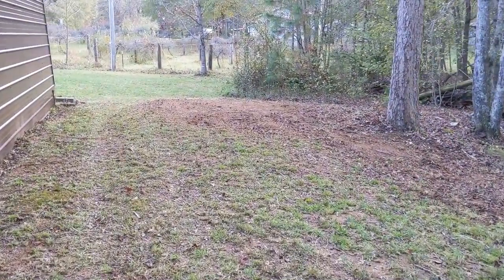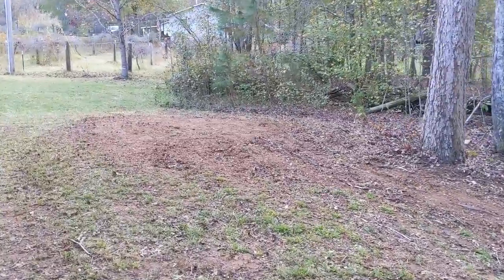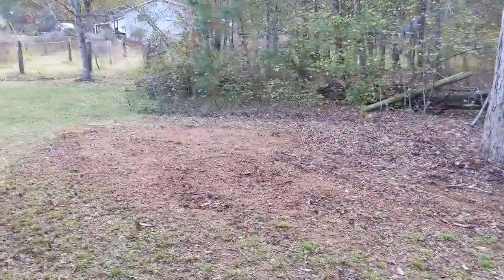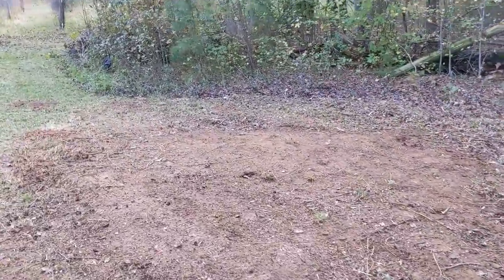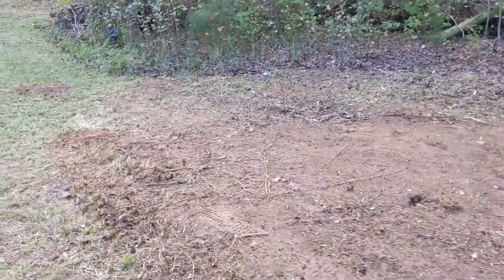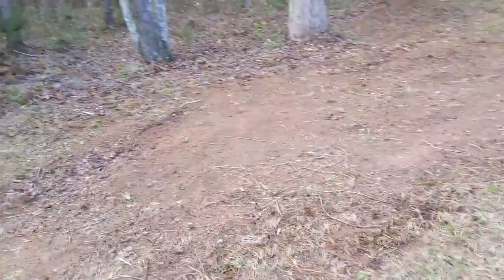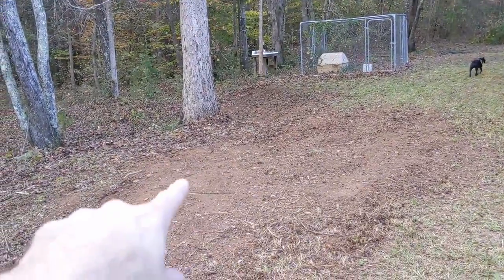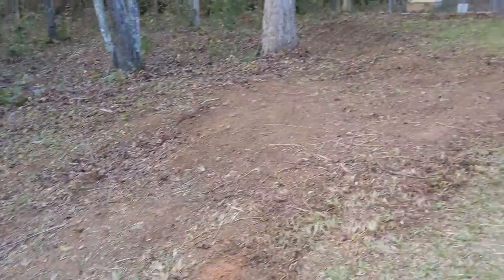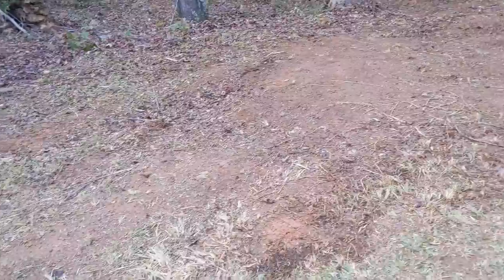We got this whole section cleared out. I'll have to post images before this video because we didn't get great video footage. We cleaned up all the leaves and cleared out this whole section here, then ran the vacuum cleaner — there she is right there — and sucked up all the leaves.